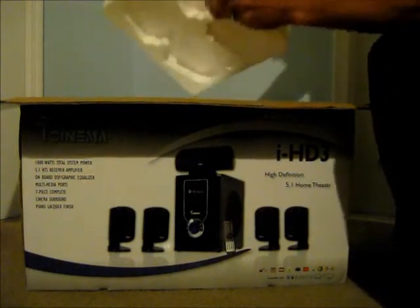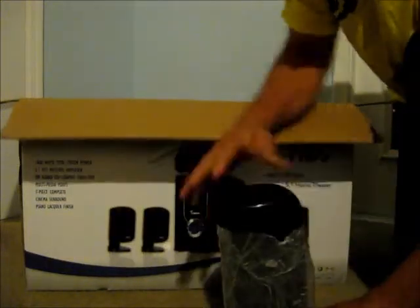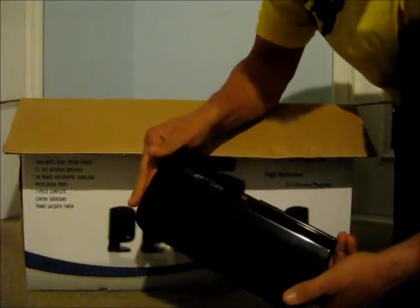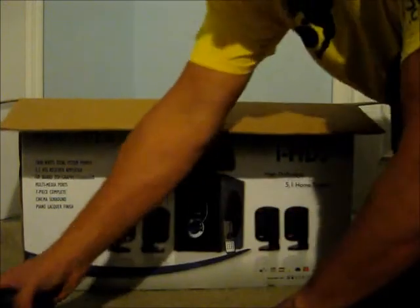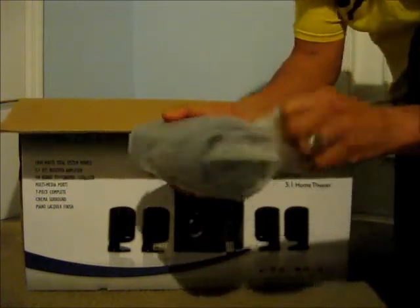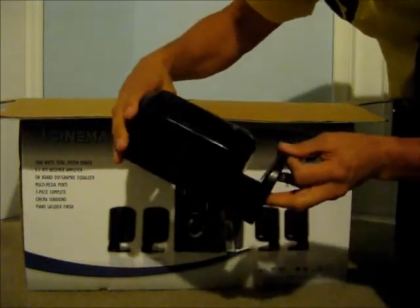The box is heavy. This looks like it's the first center channel speaker. Glossy piano finish — looks like a nice speaker. It's heavy, so it must have a decent magnet in the back. It says it's a 200 watt speaker. We've got four other speakers — also heavy, also labeled 200 watts.